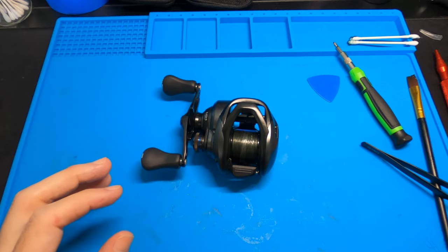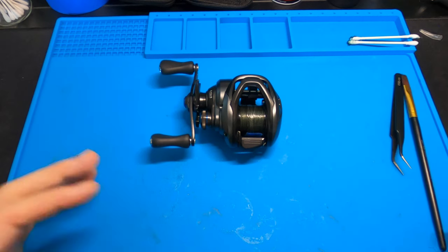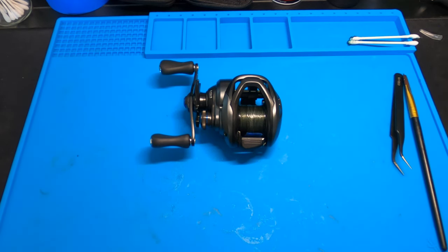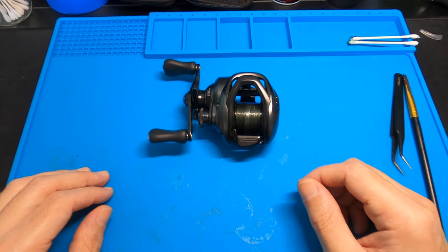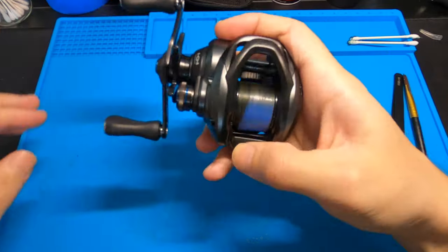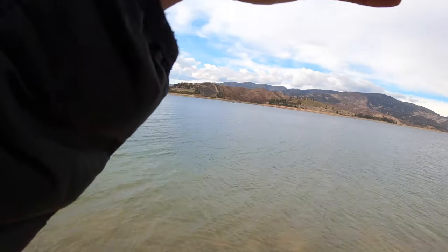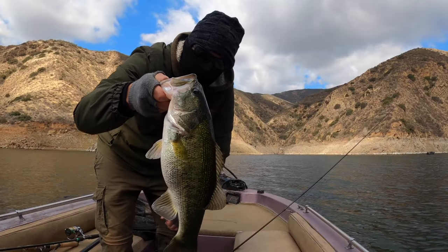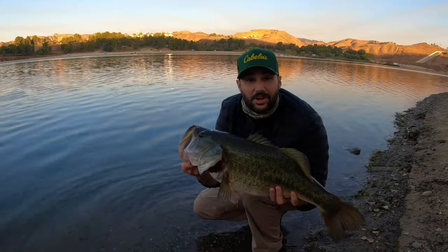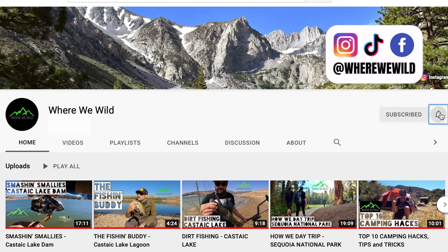That is taking apart and maintaining the Shimano SLX BFS. If you enjoyed this video, let me know in the comments, drop a like, and don't forget to hit subscribe — we put a new video out every single week. Thanks so much for watching — we'll see you next time. If you want to see more videos just like this one, be sure to check out the rest of the Where We Wild YouTube channel where we post a brand new video every week. Don't forget to subscribe and hit that bell icon so you get notified whenever we post a new adventure.